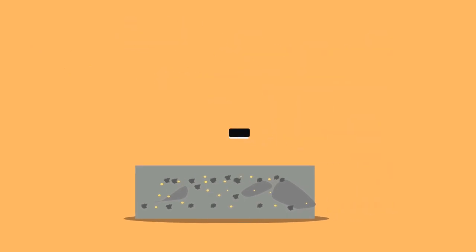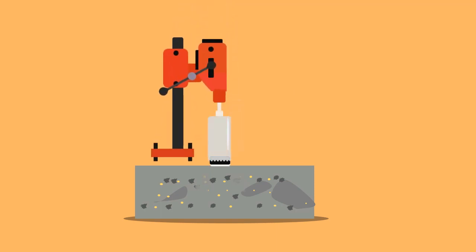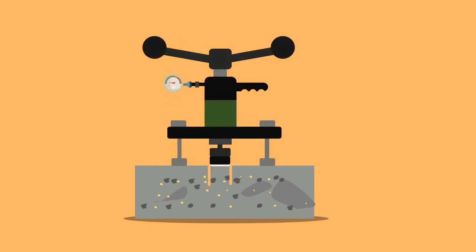The disc is bonded to the concrete surface with a high-strength adhesive. With the help of the concrete core cutter, a cut is made around the disc to a certain depth. Next, the disc is attached to the hand-operated lever by a screw.